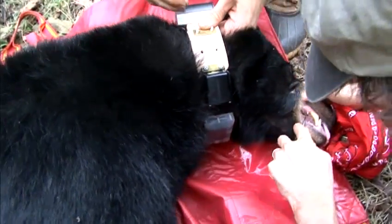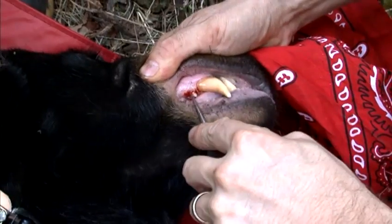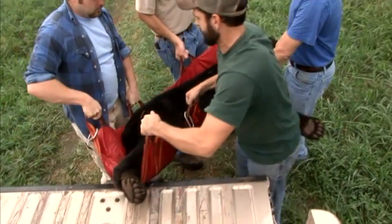We'll look at his teeth to see how old he or she is, and then we can pull the first premolar behind the canines. From that premolar we can tell how old that bear is, and we can also tell when they've had cubs if it's a female.